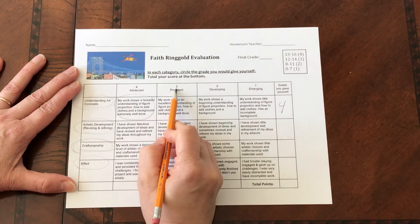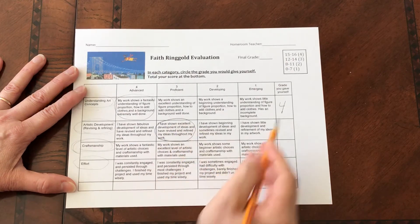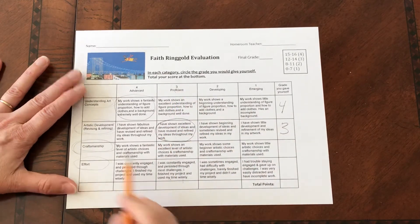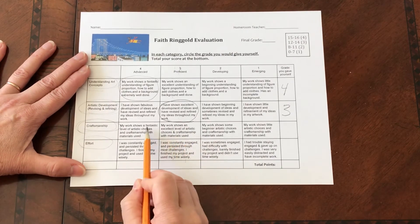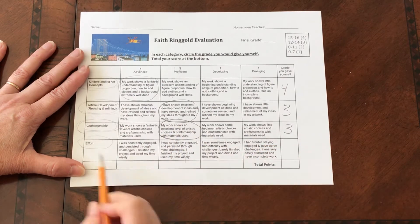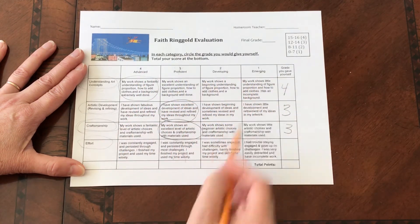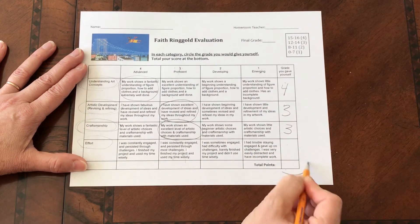If you think you're proficient in artistic development and revising and refining, you're going to circle this and put a three over here. So this number indicates this column right here if you circle this. Craftsmanship — if your work shows an excellent level of craftsmanship, circle and put a three. Which one do you think you did for effort? Circle whichever one you think, and whatever number is above the one that you circle is going to go over here. You will then total your points down here.